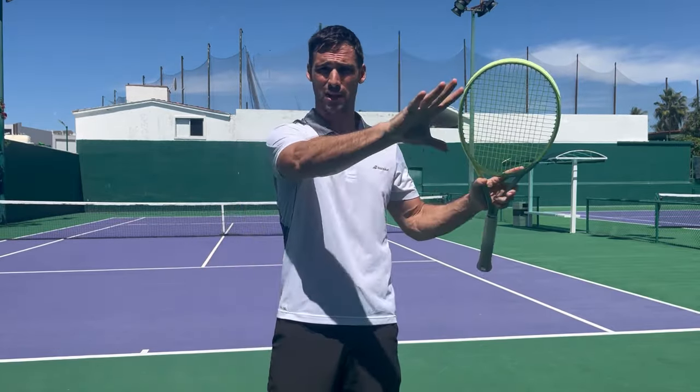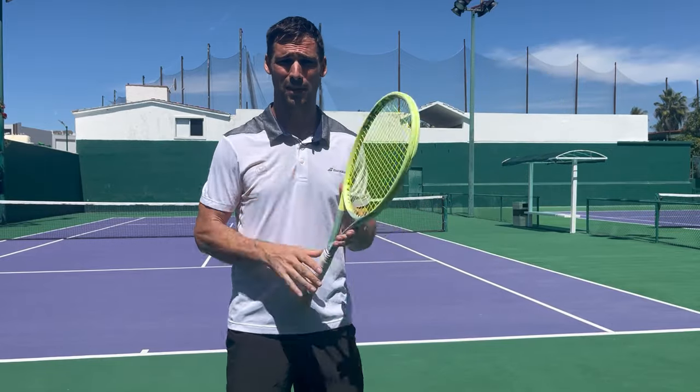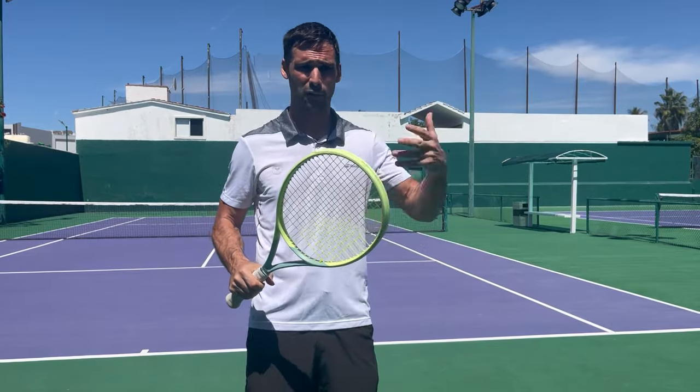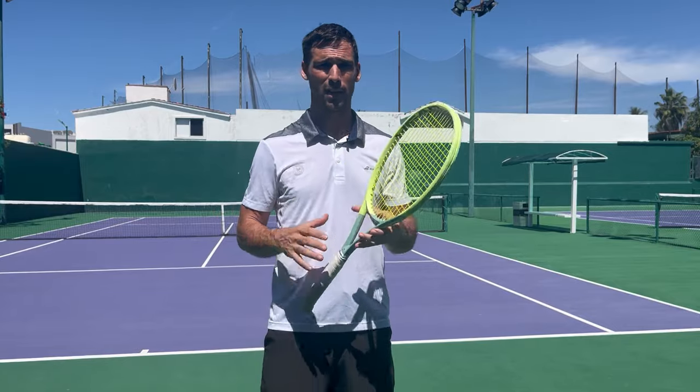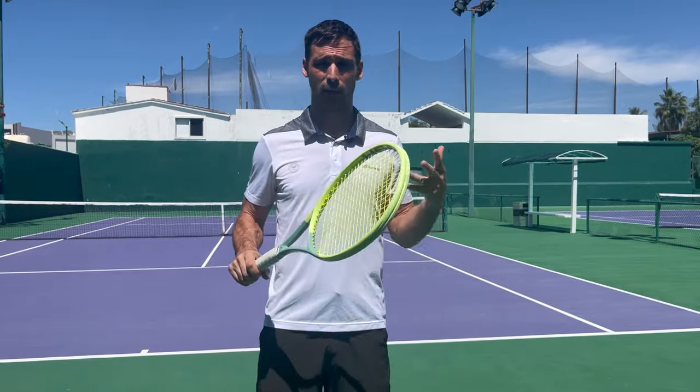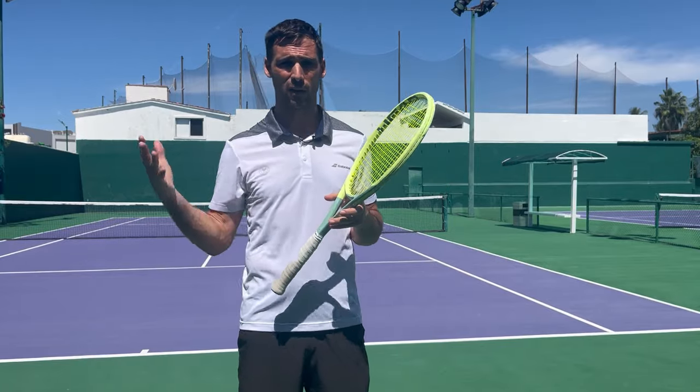I personally chose this racket because it felt okay — I tried a couple out. I'd used the same Babolat frame for about 10–12 years; I could no longer get it, so I tried a couple of different rackets. This one felt okay, so I went with it. That's literally how I made my decision.